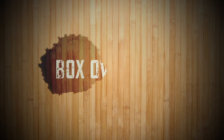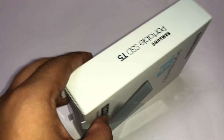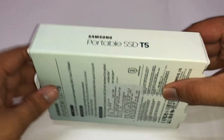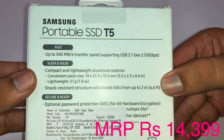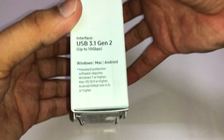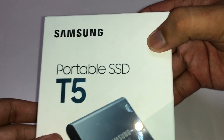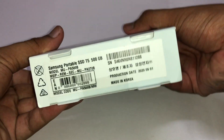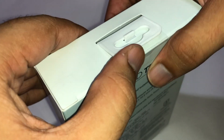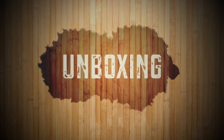Let's first talk about the box. On the front side we get the Samsung badging and a visual picture of the SSD. On the side there's also the T5 SSD badging. On the back it says 540 Mbps transfer speed, and it can withstand drops up to 2 meters, which is very impressive. It also comes with a 3-year warranty.